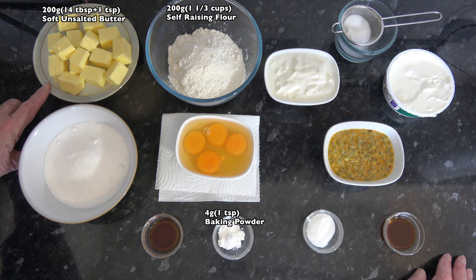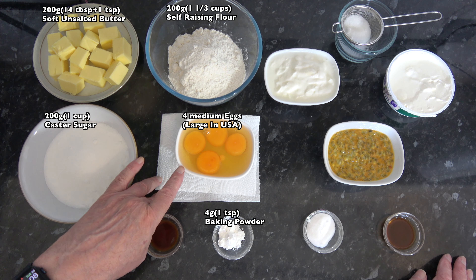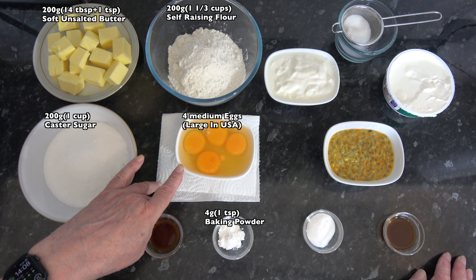I have 200 grams, which is 14 tablespoons plus one teaspoon, of unsalted butter which is softened. I have 200 grams, one cup, of caster sugar, and four medium eggs which would be large in the USA — these four eggs out of their shell weighed 193 grams.